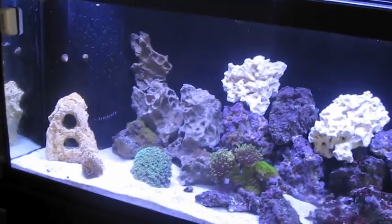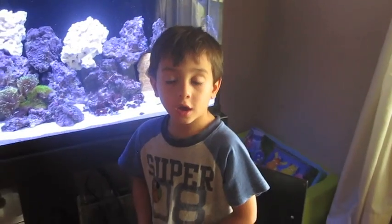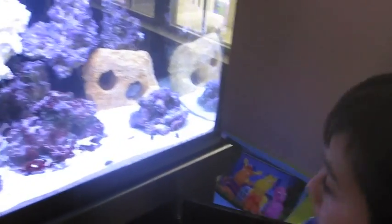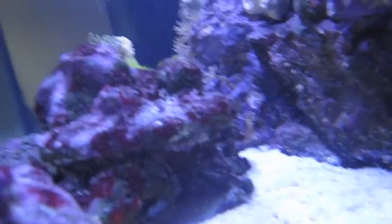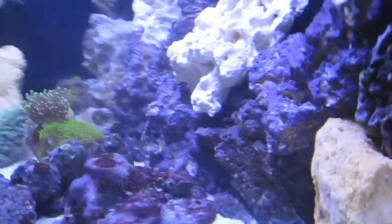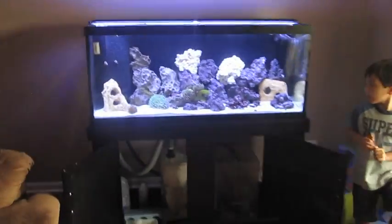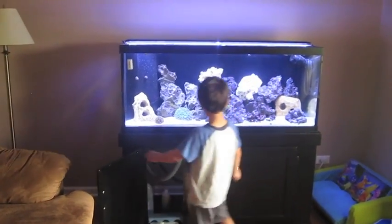That's all I have in here — there are no fish. Luke, can you close the doors? Thank you.